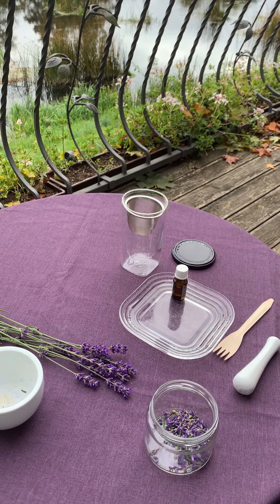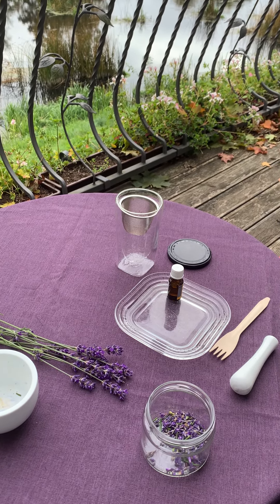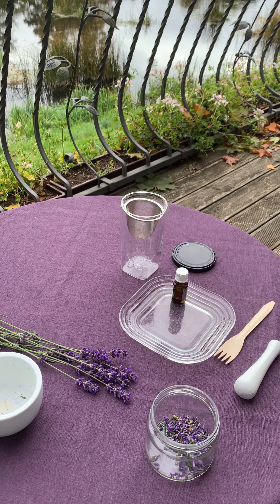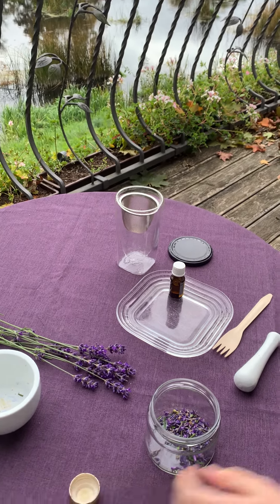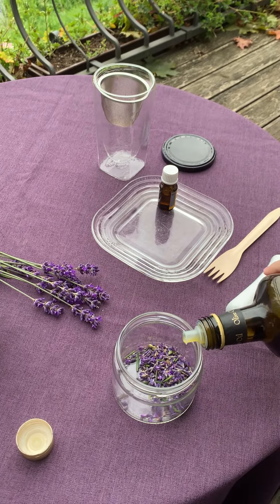Then, pour the oil into the jar, leaving some space at the top.